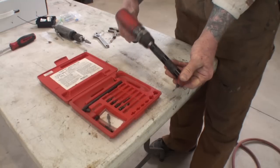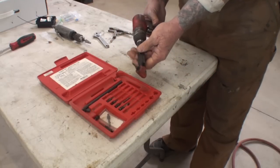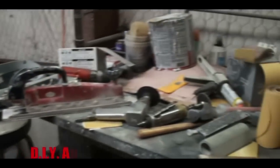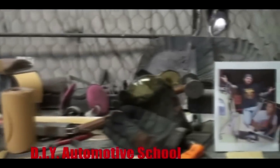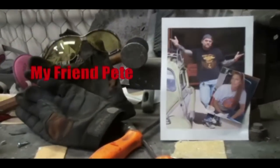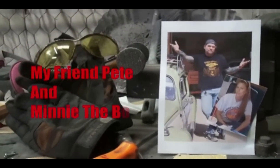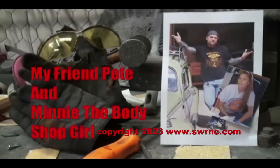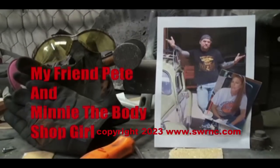Let's get in the car and I'm going to show you where we're going to drill two holes, and hopefully this thing's going to work for us. Welcome to DIY Automotive School, with my friend Pete and Minnie, the Body Shop Girl. It's everything you need to know about cars and more.